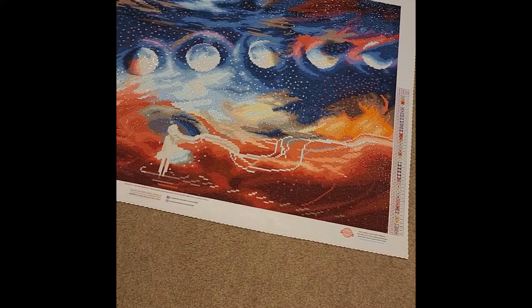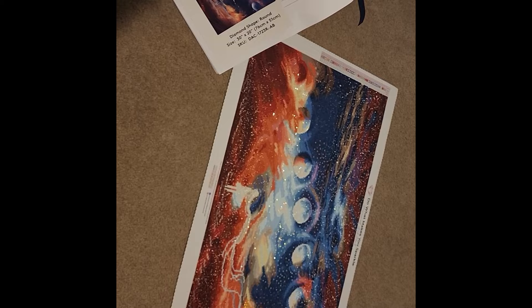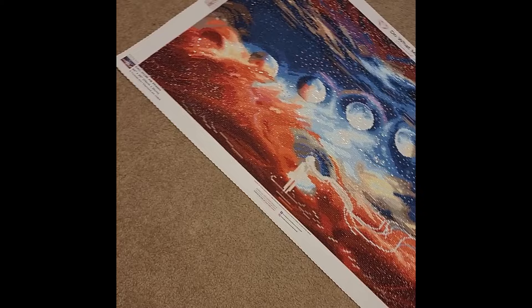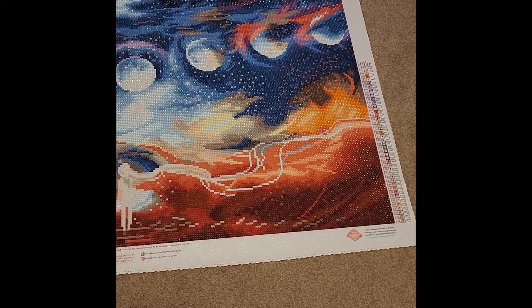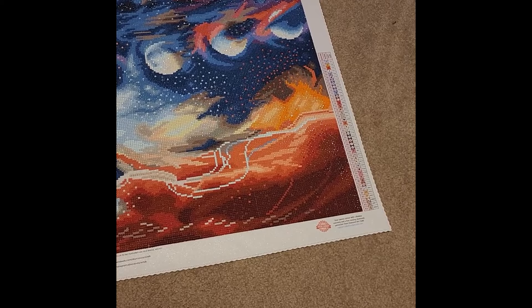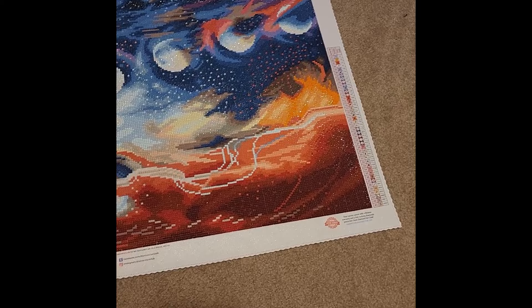Looking at the picture in my journal, I feel like it should have been darker and not as red — it's very red. I personally wasn't a fan of it. It doesn't look bad but it's definitely not one of my favorites — probably one of my least favorite completions. It is a 20-by-30-inch canvas, or 76 centimeters by 51 centimeters.